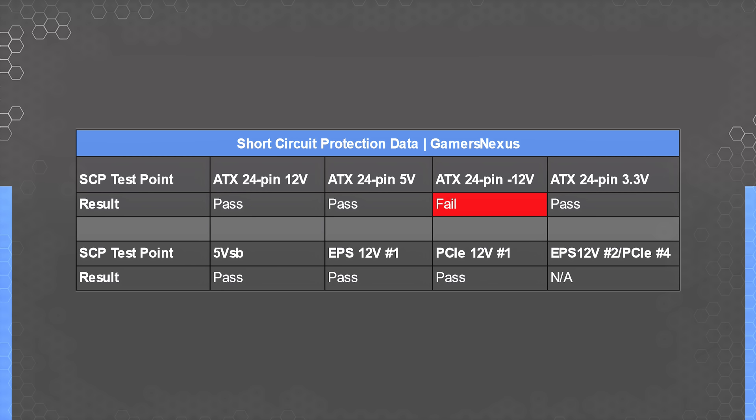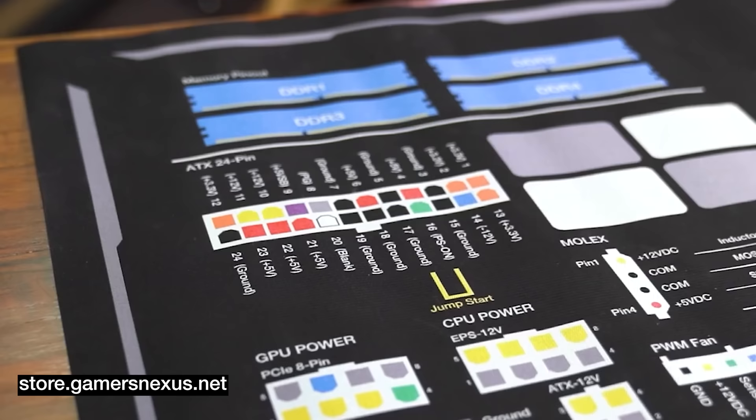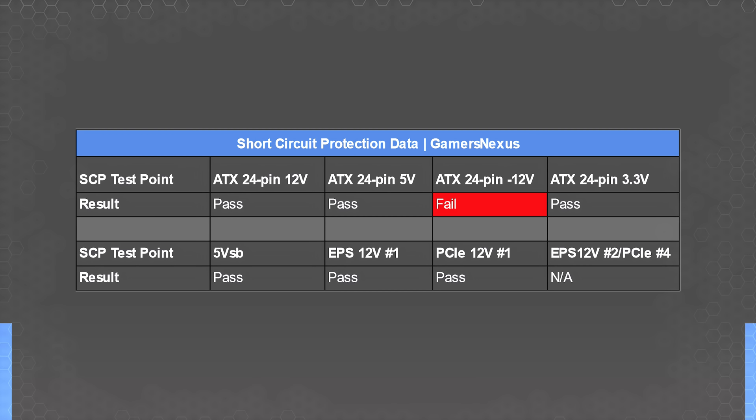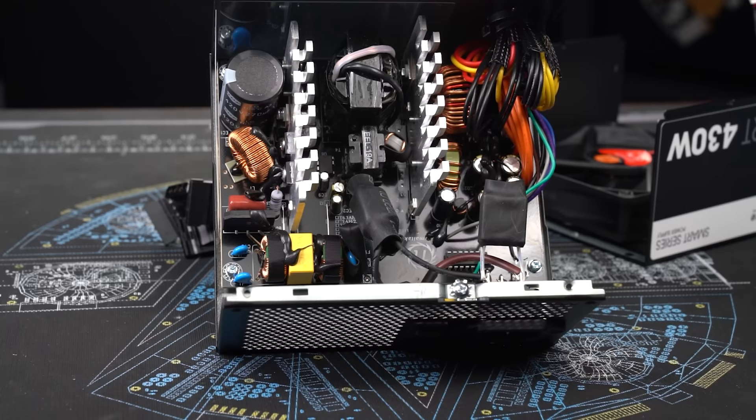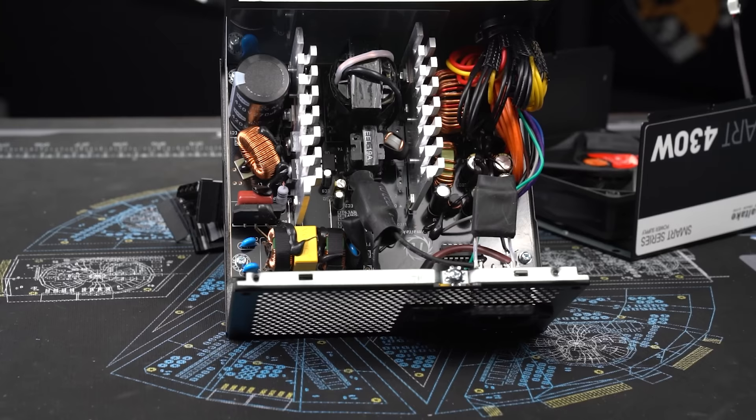It occurred to us that this inexpensive power supply might have just removed the minus 12V signal altogether to save cost, so we checked for the presence of a blue wire on the ATX 24-pin connector — and it was there. We verified the signal was present on an oscilloscope and ran the short circuit test two more times. Minus 12V failed short circuit protection on four straight passes. We then manually shorted the minus 12V to ground hoping for a shutdown — instead, we burned a diode on the bottom of the PCB.